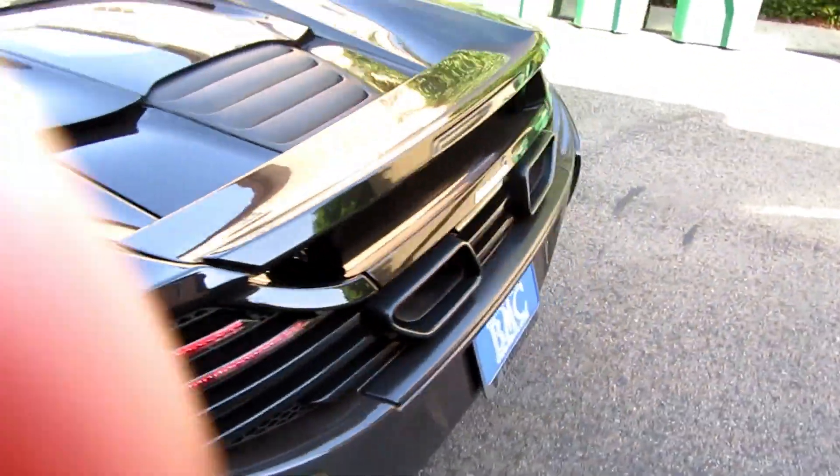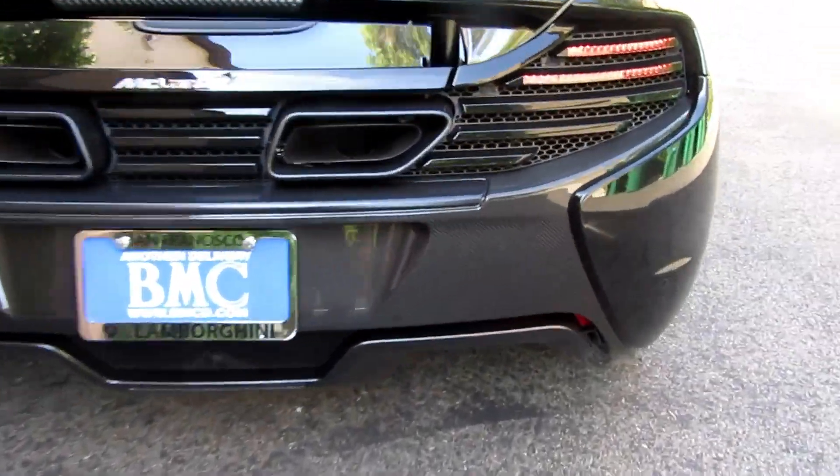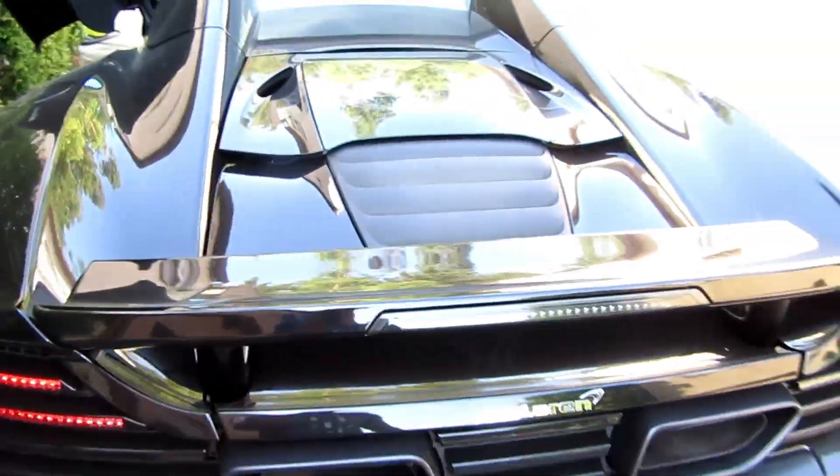Here we go, 650S. Look at all this carbon — there's carbon everywhere. We're gonna wash this down right now.